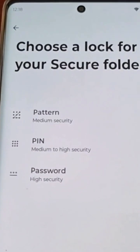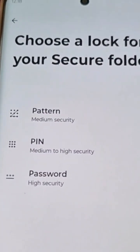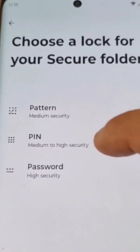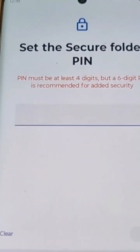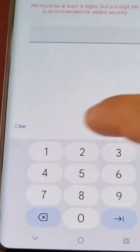Okay, so now it requires you to choose a lock for your secure folder. There are three different options: pattern, pin, and password. I'm going to select pin, so I need to enter a pin code.